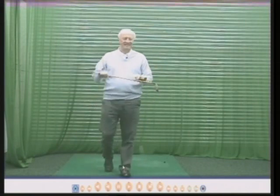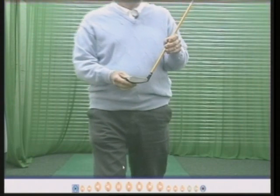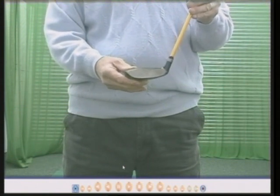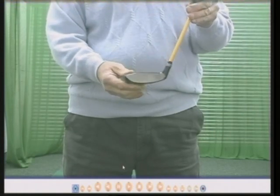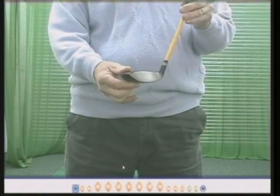Square face simply means when you hit the ball, the clubface is pointing where you want the ball to go. Open means the ball goes to the right, closed means the ball goes to the left. So: square, open, closed.